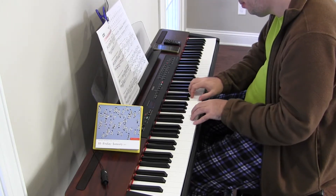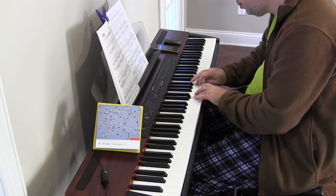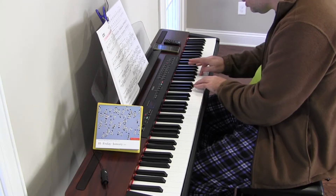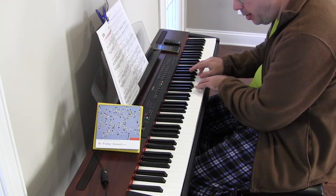All right, I'm going to try it again. And again I went too far with my right hand.